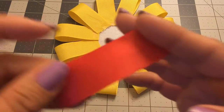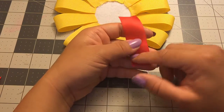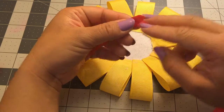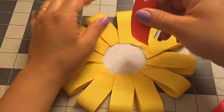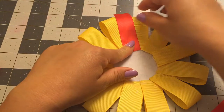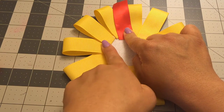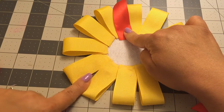Now I'm going to be using this red one — this one is seven-eighths wide and it's three inches long. At the end, all I did was fold it in half and cut the tip at an angle to make it like this. Now what I'm going to do is glue these in between my yellow ones, but I'm only going to be using six of these. I'm going to go one there, then skip one, then go to another one, and so on — skipping one and then doing that.